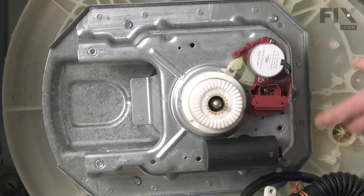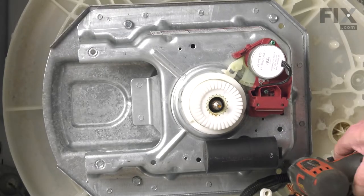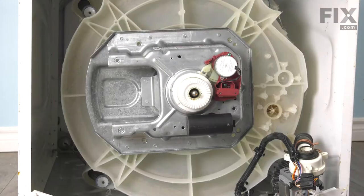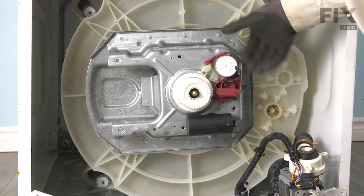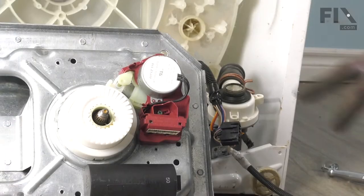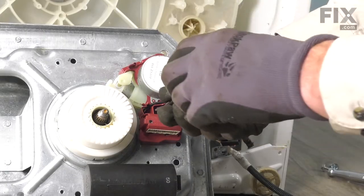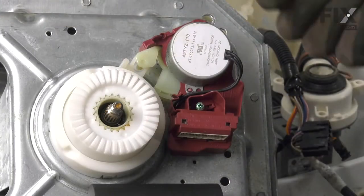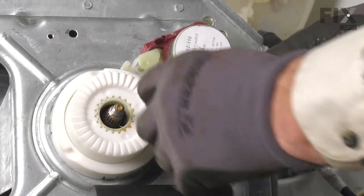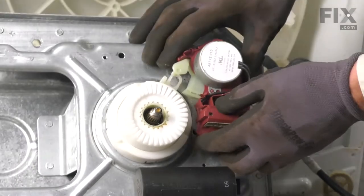Remove the housing from the bottom of the outer tub by removing the four 10-millimeter bolts. With the mounting bolts removed, grasp the housing and pull it away from the bottom of the tub. Our next step is to remove the shifter mechanism — remove the two Phillips screws and lift it out of the housing. Set that carefully aside.